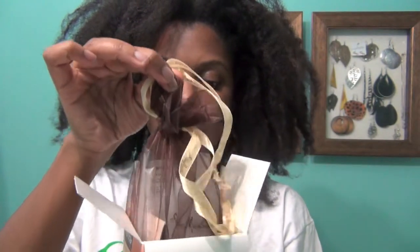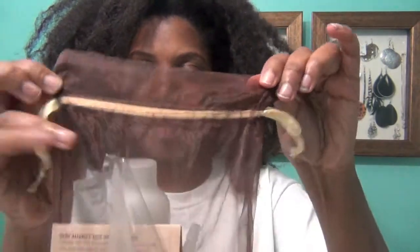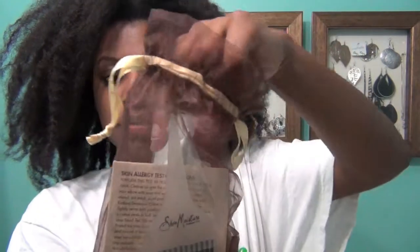Upon opening this package, it smelled so lovely — a nice but faint scent — and it came in this cute little bag. Everything was contained in one little bag, very nicely packaged.